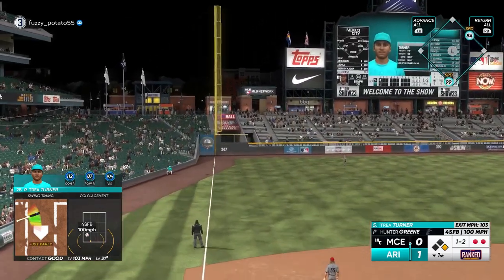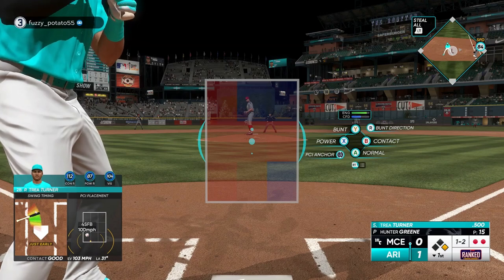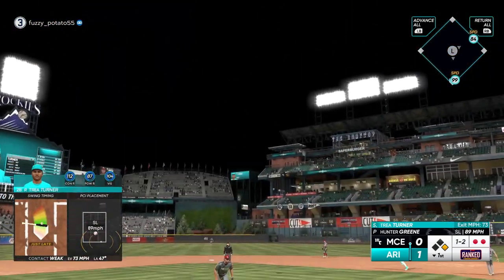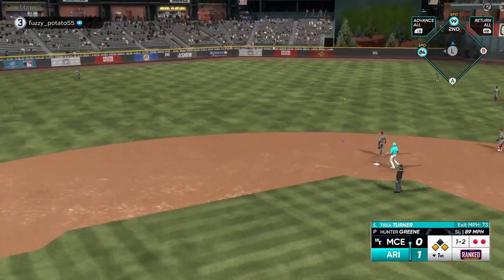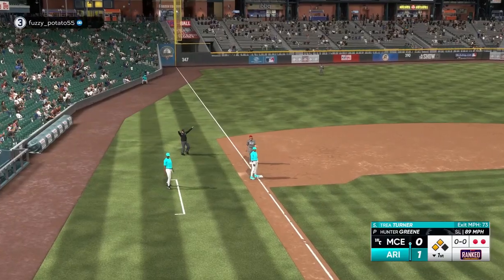One away, still one and two. Sosa leads off first with two down in the inning. Now fly ball to right center — this looks like extra bases. To third, not in time. He's safe. It's second and third with two gone.